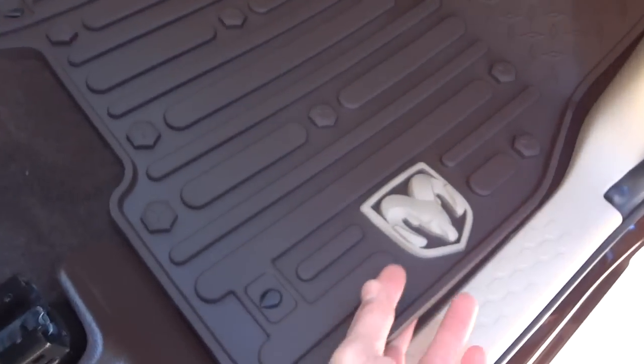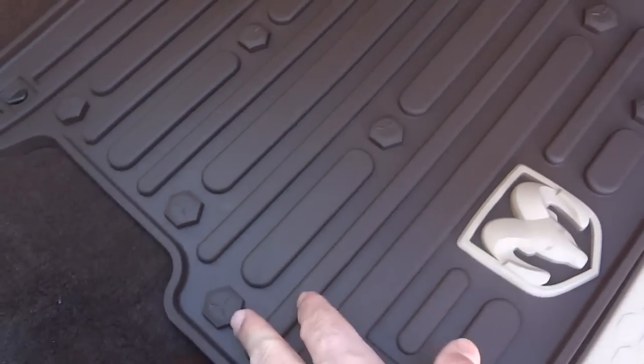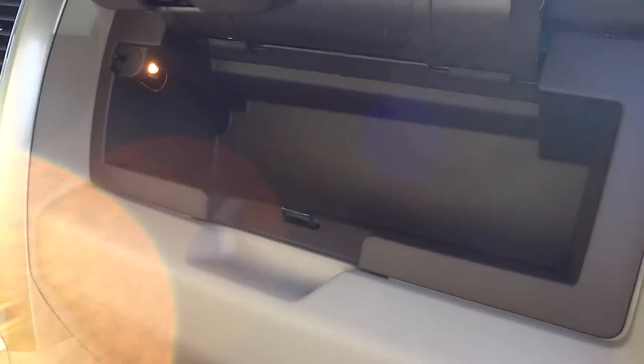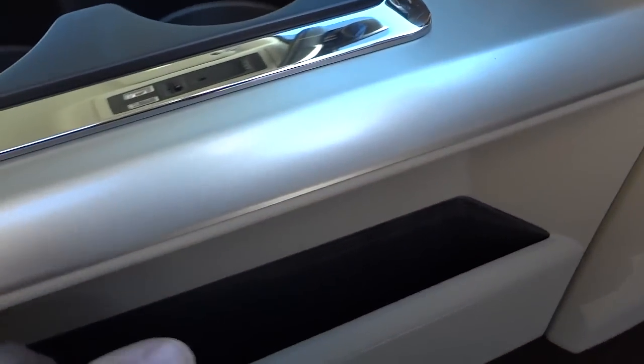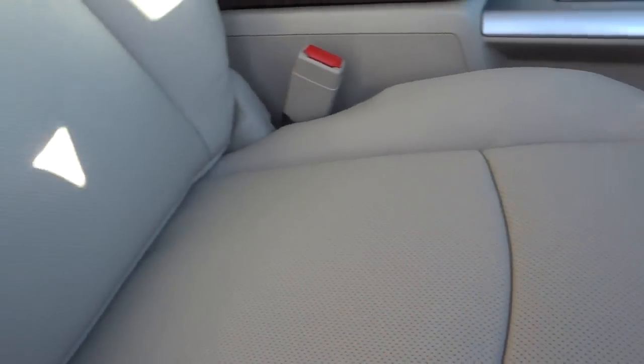There's a rubber slush mat from the factory with a Ram head design. The glove compartment has a bolt-style design, and there's additional storage with 'Laramie' written on it. A large pocket is designed to fit a full-size file folder or papers. The seats are heated and ventilated — the perforations help with airflow so you don't get sweaty like with older leather seats. 'Laramie' is embossed or branded into the back of the seat.